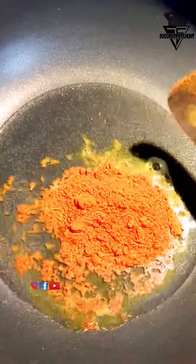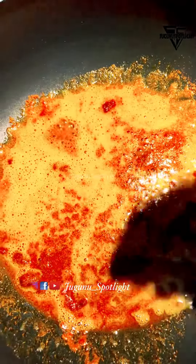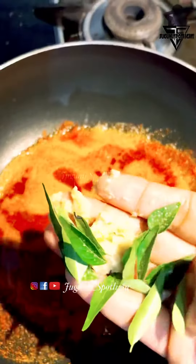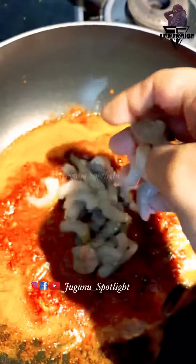We will add a little oil in the pot. Add a tablespoon in the pot. Add a little onion and paste it in the pot.